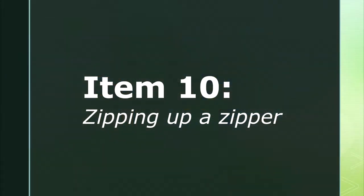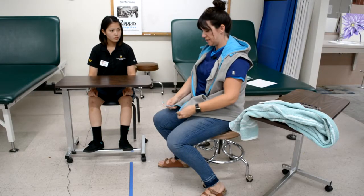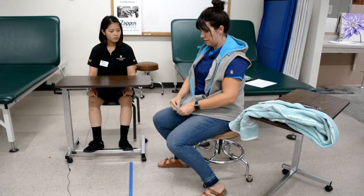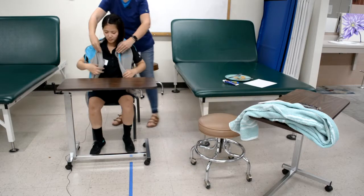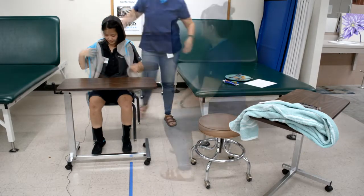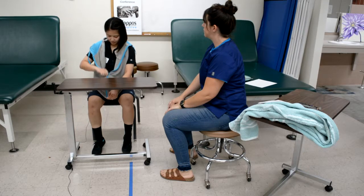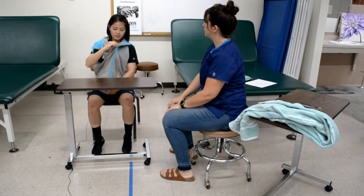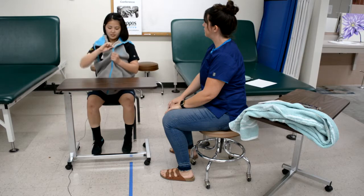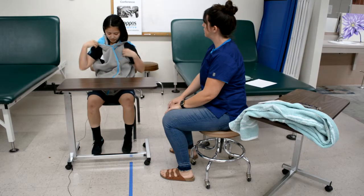Item ten is zipping up a zipper. The therapist instructs the client to zip up the zipper using both of your hands, then demonstrates the task. The therapist places the poncho on the client. One hand reaches for and grasps the zipper, placing the ends of the zipper together, while the other hand reaches for and grasps the other end of the zipper, placing the ends together, grasps the zipper pull, and pulls the zipper up.